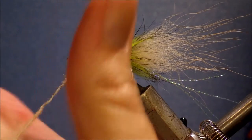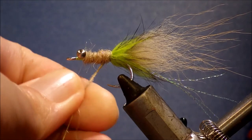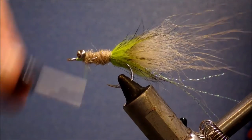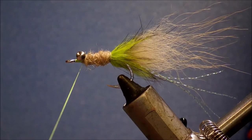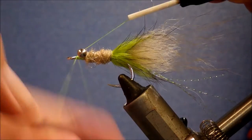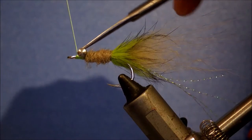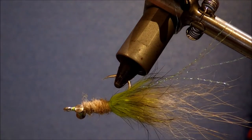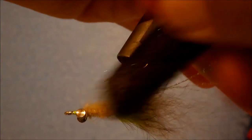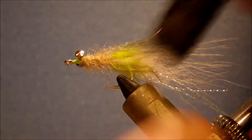Just build it up evenly to get a nice fairly thick body. Then coming in for a couple of whip finishes in front of the eyes — tighten that up and trim the excess. Then get in with the velcro again. Don't be shy, get right in and encourage the fibres out and back.